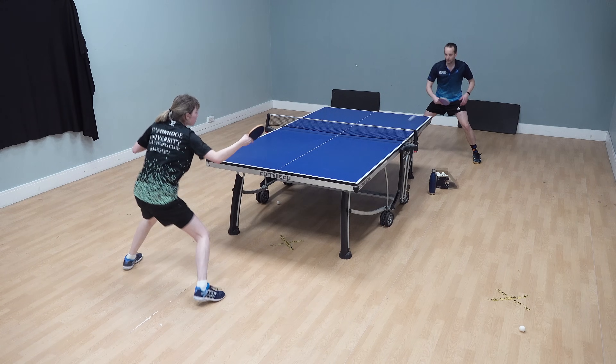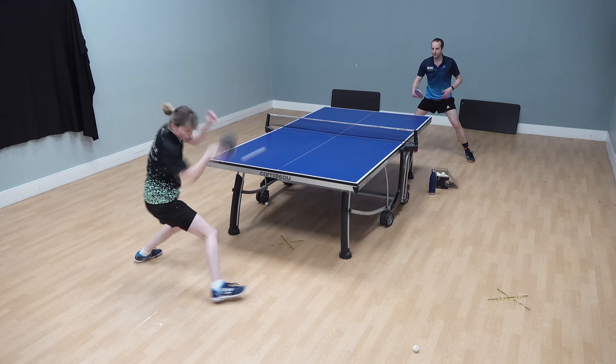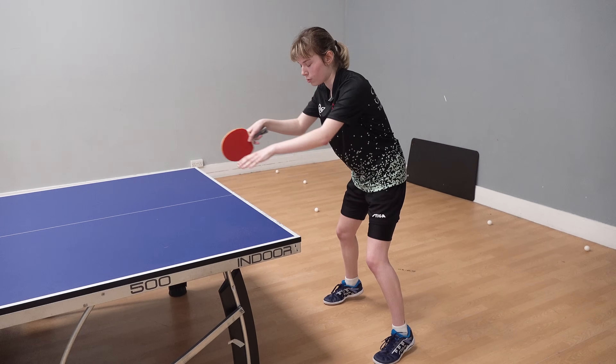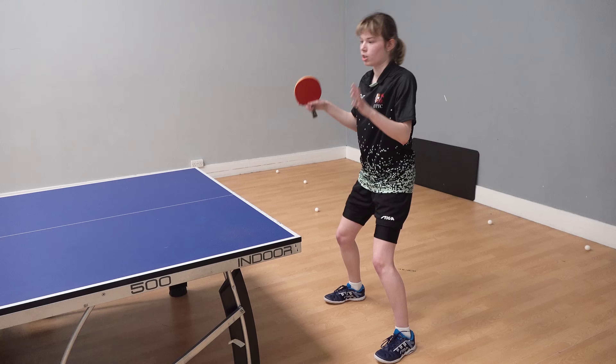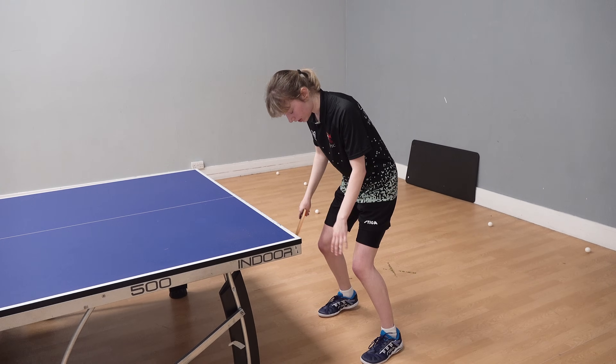But if you're on your toes, then you're more dynamic, you're more active. And another thing is that because you're on the front of your foot, your weight is naturally going forward — you're naturally pushing forward. Versus if you're on your heels, you're falling backwards. So that's the first key thing to remember.